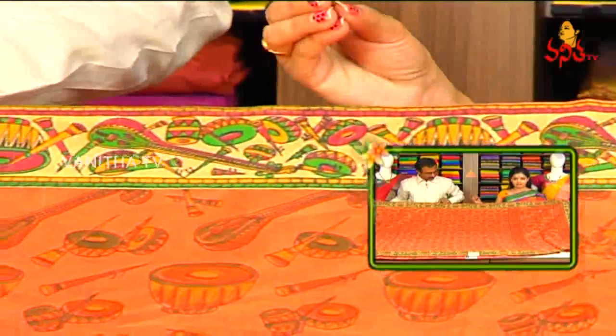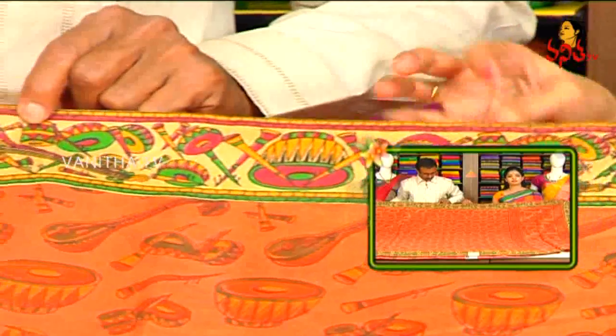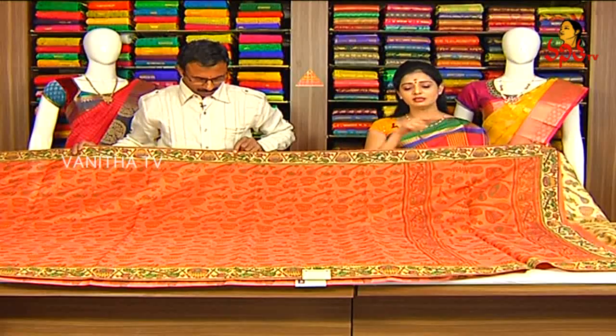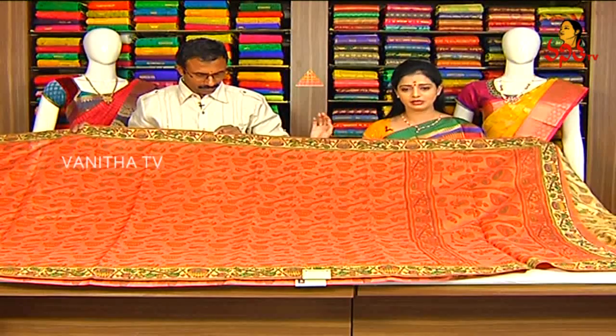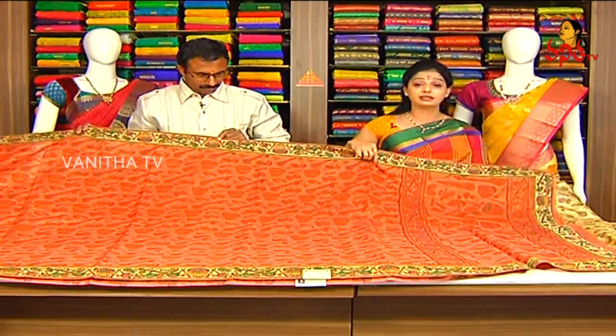We have a cream color base. We have a very cute and small size. We have contrast borders on three sides. All over the saree is printed. The middle part has the same design.